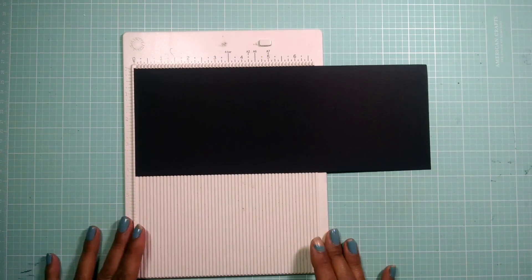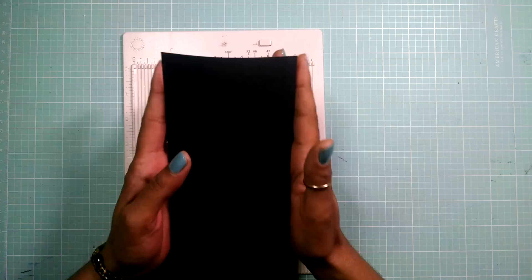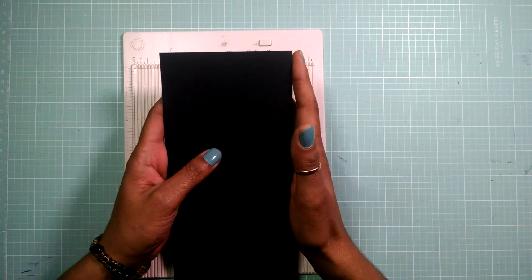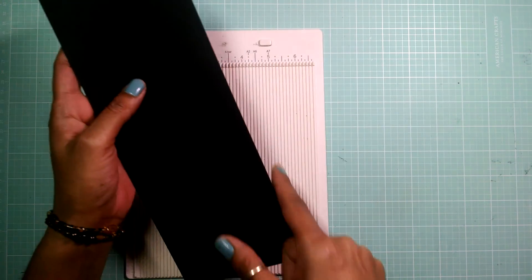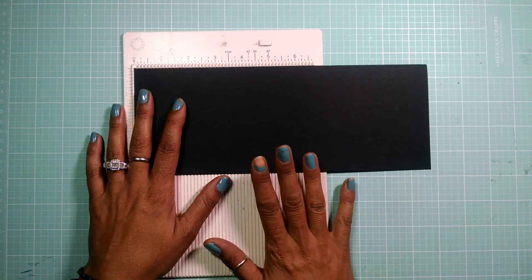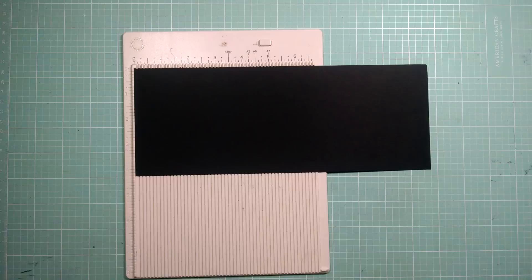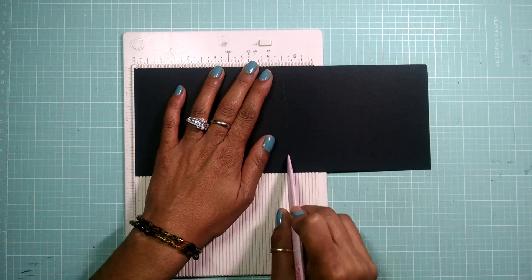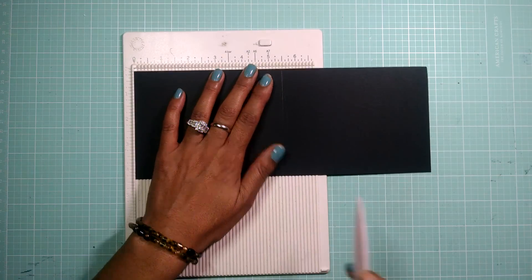My card is going to be an A2 size card, portrait style. I want to get an 8.5 by 11 sheet of cardstock and cut it at 4.25 by 11. Now we are going to score it at 5.5, so let me get my bone folder and score it at 5.5.